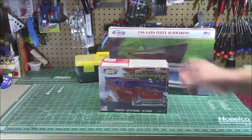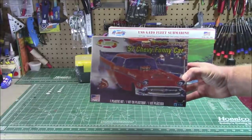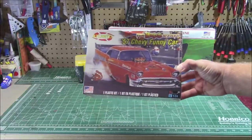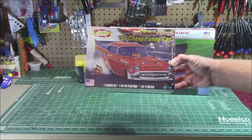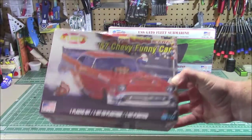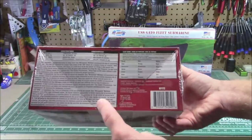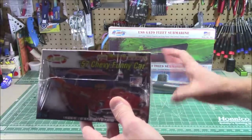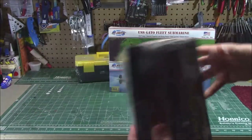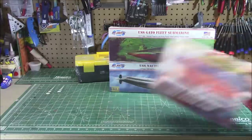Also from Atlantis, the '57 Chevy Funny Car — Tom 'Mongoose' McEwen, 1/24th scale. Check that out. I know you guys love the dragsters and love checking out the Atlantis kits — they're all kinds of retro goodness. They give you the whole story here, awesome box art on the back, a color picture of a built model as a guide. So I know you want to see that one built up. I know the Funny Car videos do well, so I'm going to do those up.